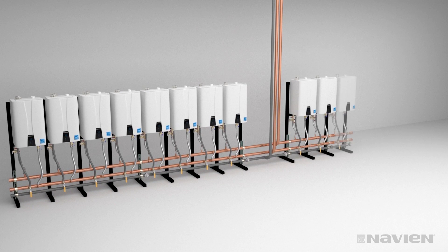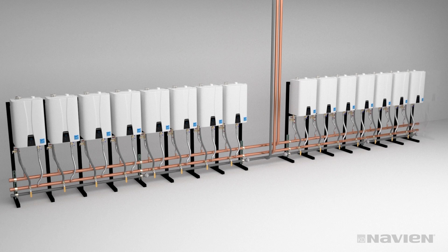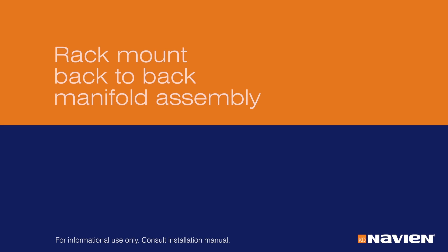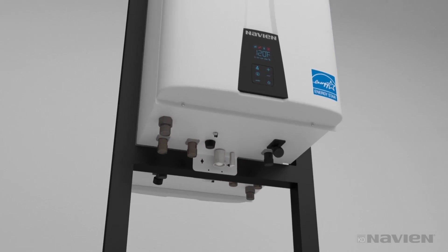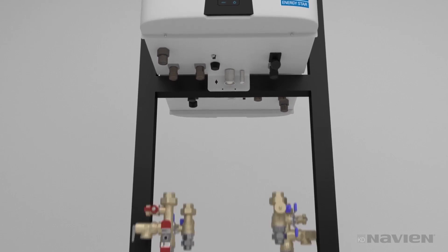You can connect up to 16 units side-by-side using the ReadyLink manifold system. When you have more than eight units connected side-by-side, you must connect water and gas supply lines between banks of units. You can also mount units back-to-back using the ReadyLink manifold system. For two units, use the base rack and mount a unit on each side. Keep in mind that the feet of the rack must be bolted to the floor.